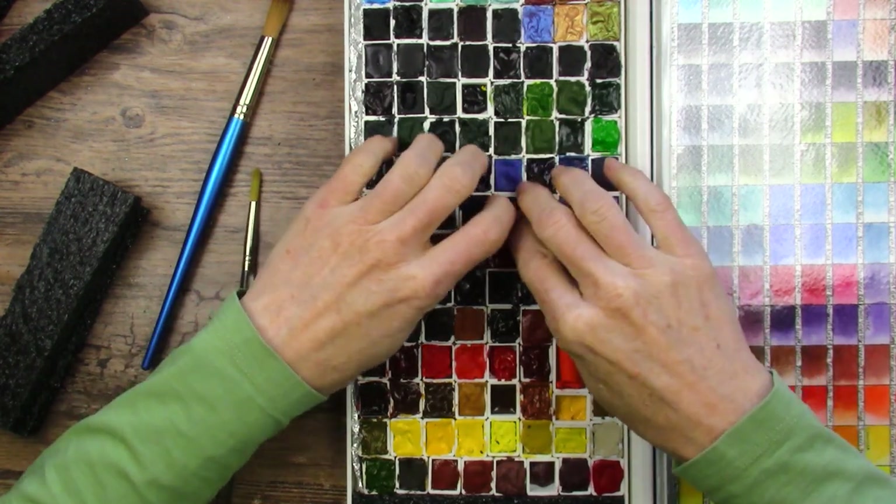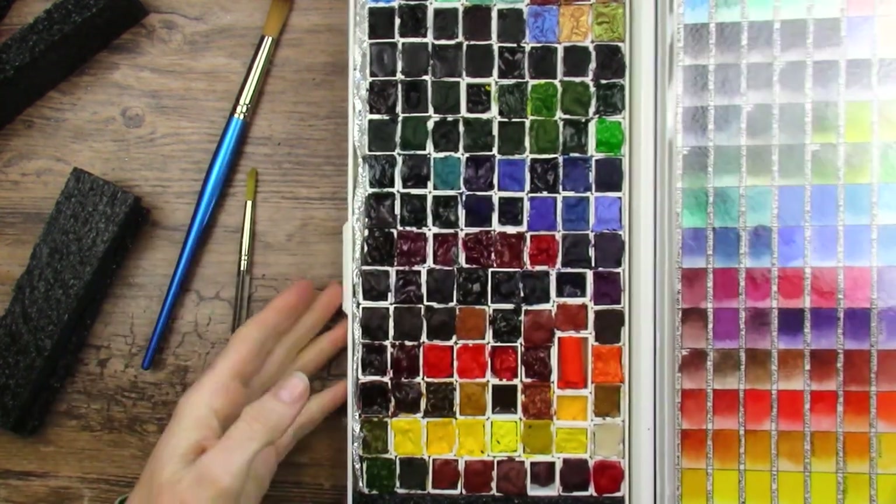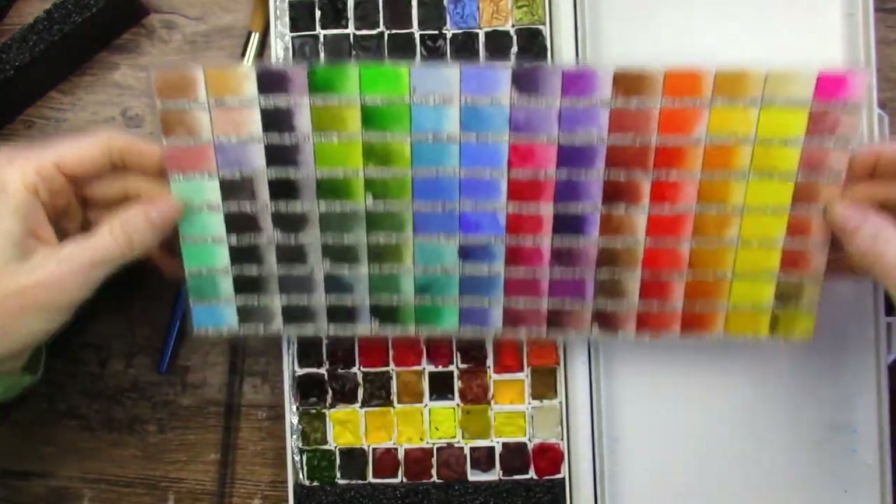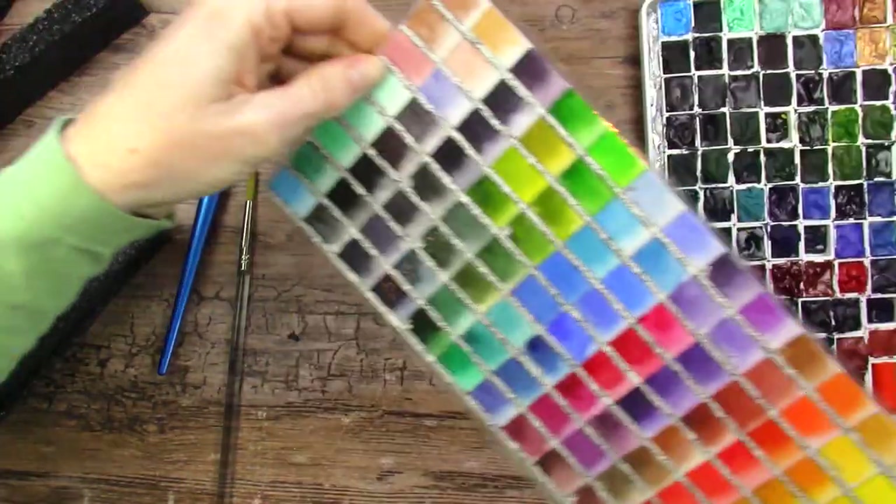That's going to be a fun series — in fact, we might start that today, we'll see how that goes. This is a huge palette. Here's my swatch sheet; I'll put this as a reference over here.